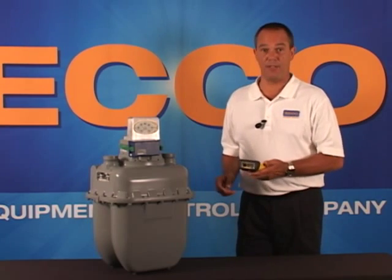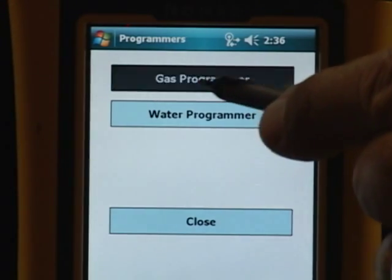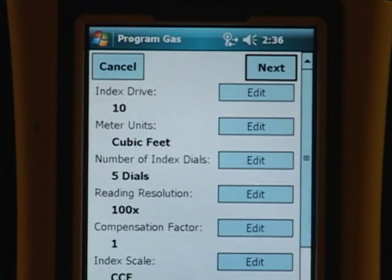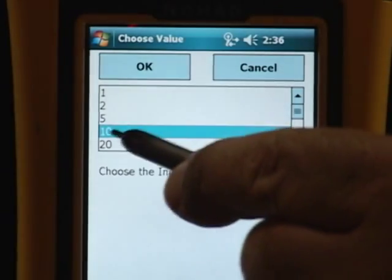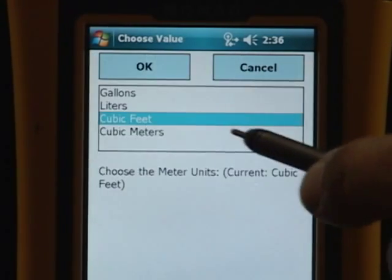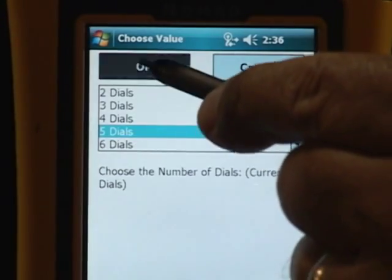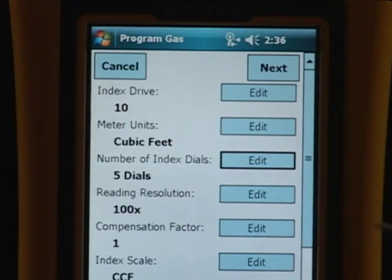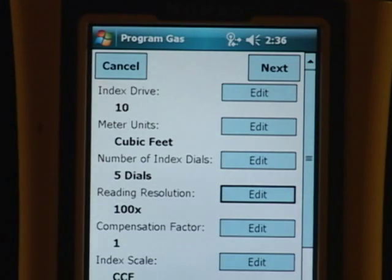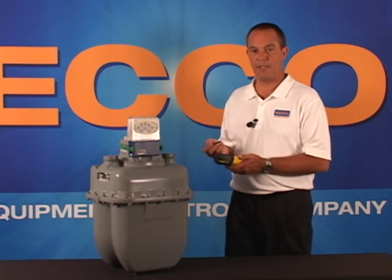From the FlexPro main screen, select Programming. Select Gas Programmer, and select Program again. On index drive, select 10, because the Model 750 gas meter is a 10-foot drive meter. Meter units, select cubic feet. Number of index dials, select 5. Your reading resolution, select 100x. Your compensation factor, enter 1, or the default. Index scale, select CCF. Meter type, select Direct Mount.